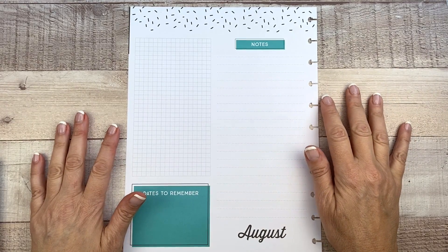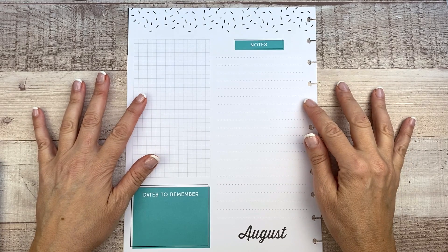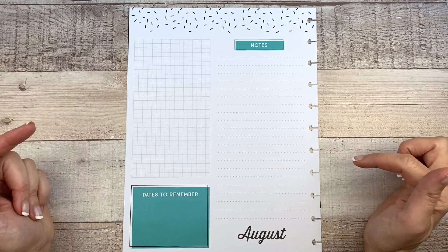Hi guys, it's Mary Ellen. Welcome back to my channel. In today's video, I'm going to be decorating my August currently page. I love doing these currently page videos. So if you'd like to see what I do this month, keep watching.